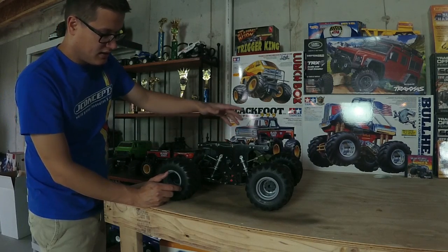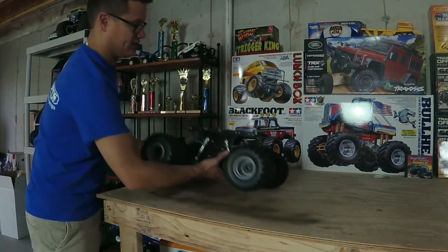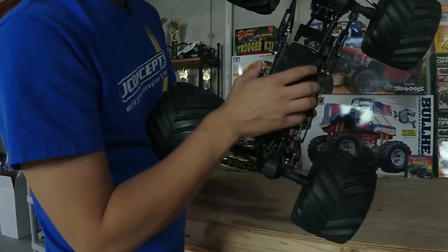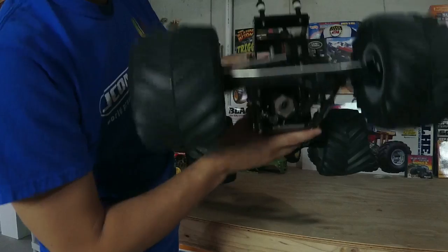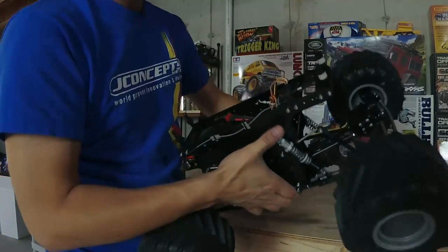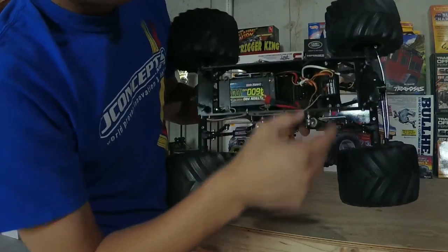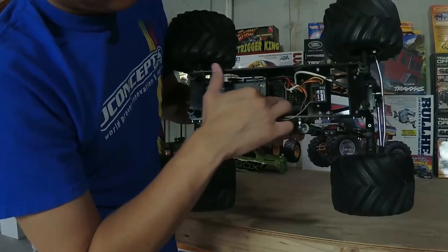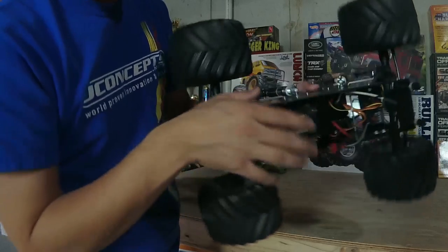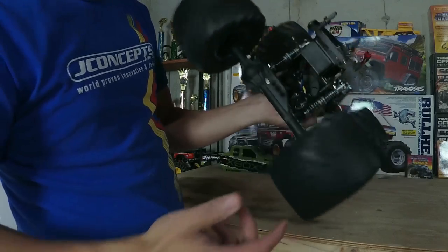There's not a ton different to talk about since we've covered the chaos chassis in depth before, but this does have an axial transmission in it. You can see the ends are just chopped off here to fit the drive shafts a little better. It's got a full axial drivetrain. One of the nice things with the chaos is you can do both — run a clod or customize it for shaft drive. With the skid chopped up, you've got a receiver mount, ESC mounted low, and a shorty pack, because you've got all these mounting holes to mount trays differently.